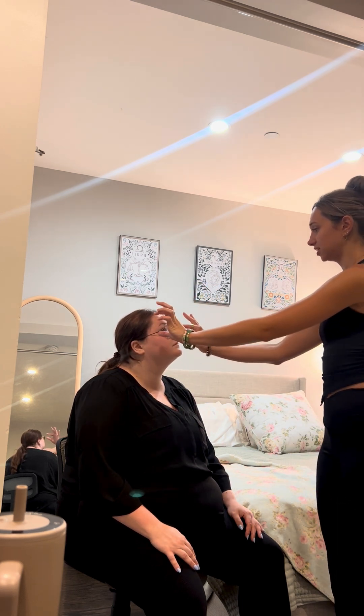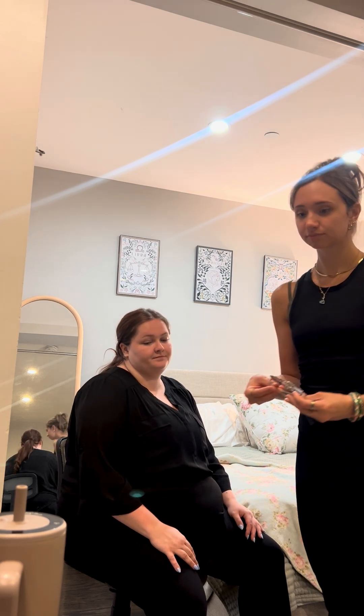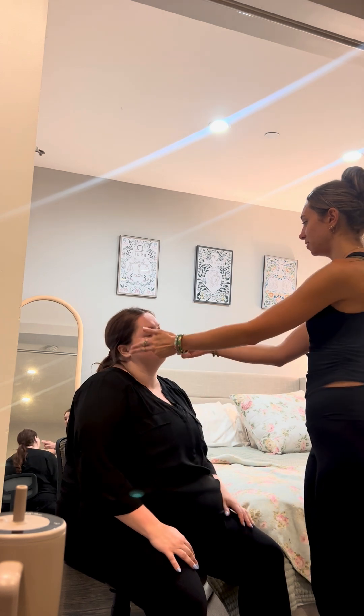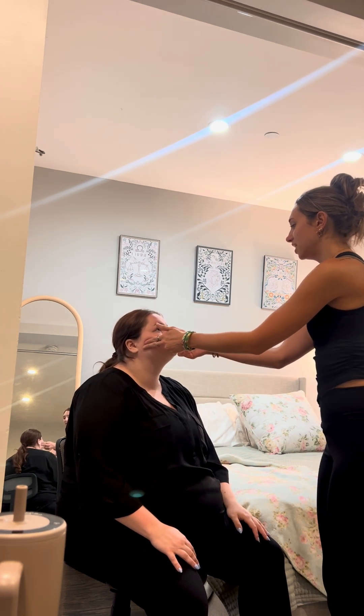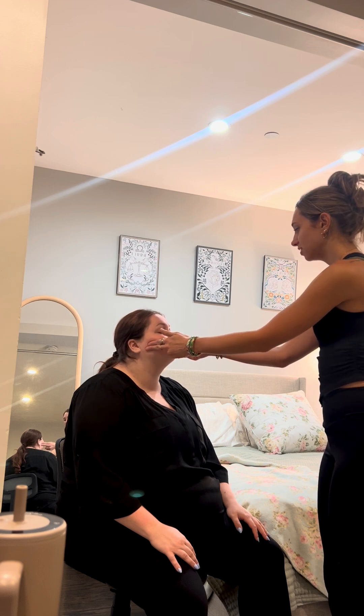Next, I'm just going to remove your glasses if that's okay with you. Next, I am going to palpate your masseter muscles, and just clench your jaw for me, please, and open and close your mouth. Any clicking or popping, any pain?